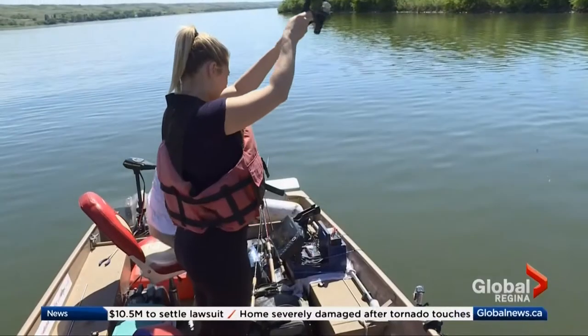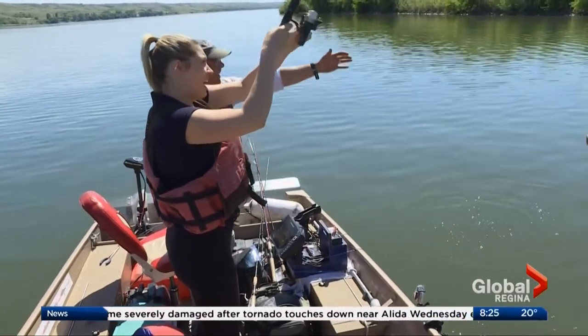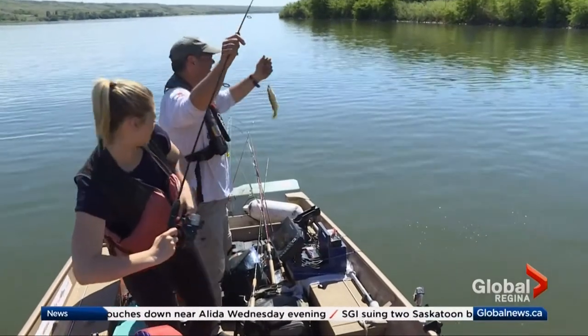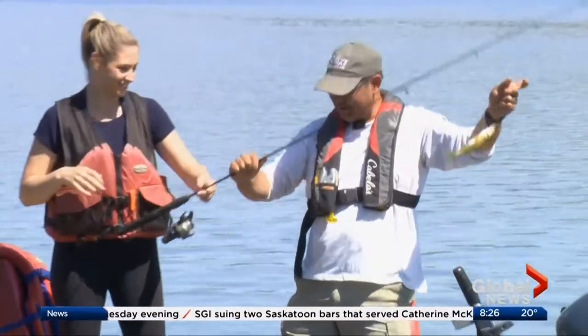Your bobber's gone — I think you've got one on, you've got one on! Just reel it steady. Reel it steady. Yes — reel, reel, swing him into the boat, towards me. All right, your first fish!